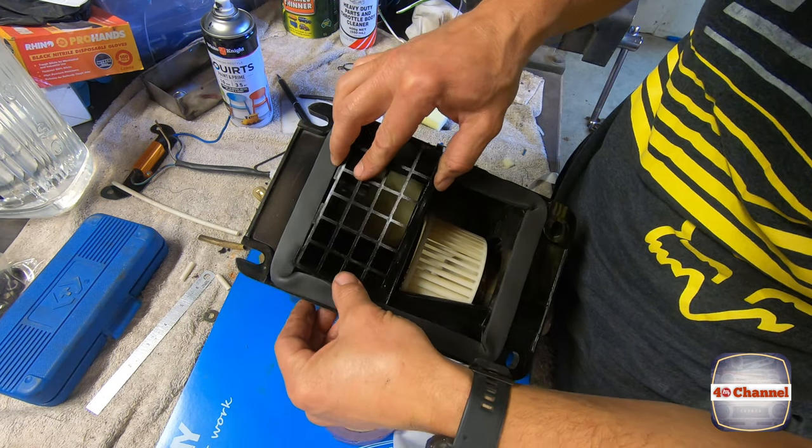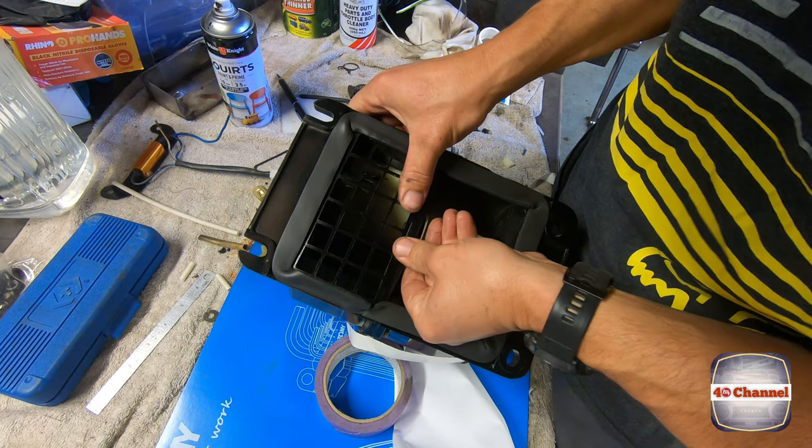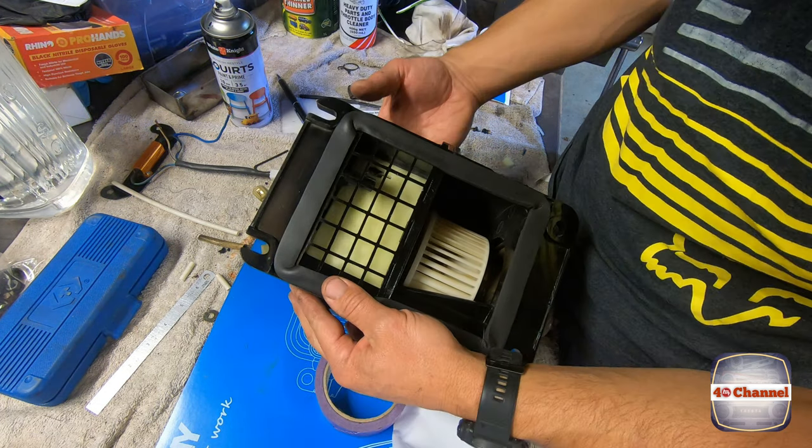Let's install our leaf guard. If you're at home doing this, put the leaf guard in first — learn from my mistakes. Success!